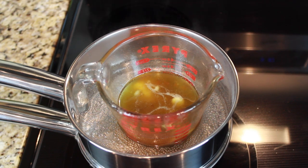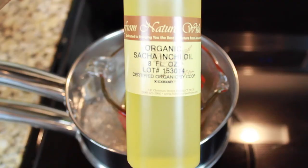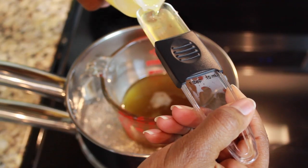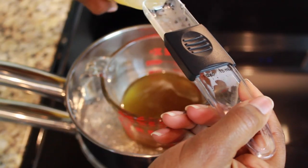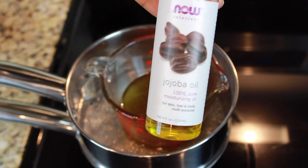Once your shea butter is completely melted down, you are going to add in your option of a lightweight oil. I'm using Sanja Ichi oil, which is very high in Vitamin E and Omega 3's, but you can use unrefined coconut oil, sweet almond oil, whatever you want — and you'll need 2 tablespoons of that.